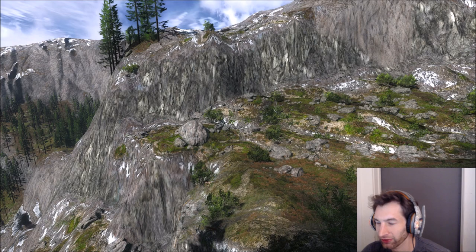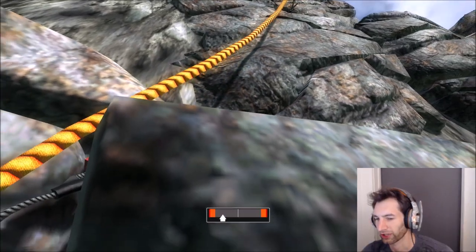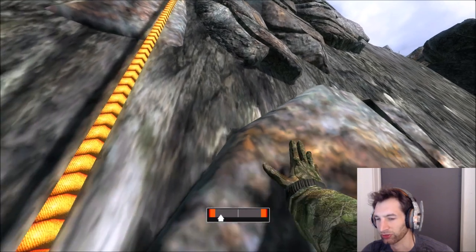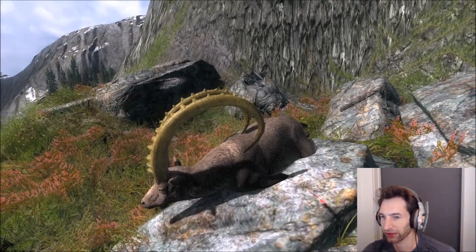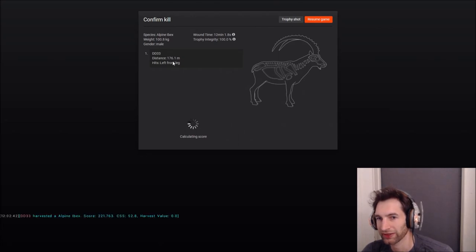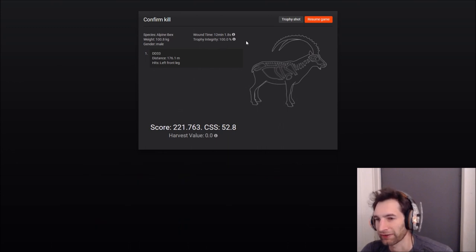It's been about 15 game minutes and we just popped over to where we last saw that big ibex — and there he is down right there with the tracer sticking out of him. We just have to go pick him up. We shot him at 176.1 meters — he's got pretty good mass and look how far back the curls go. He scores 221.7, so still not quite what we're looking for but considering it's the furthest shot I've ever made on an ibex with the Parker Python, not bad.